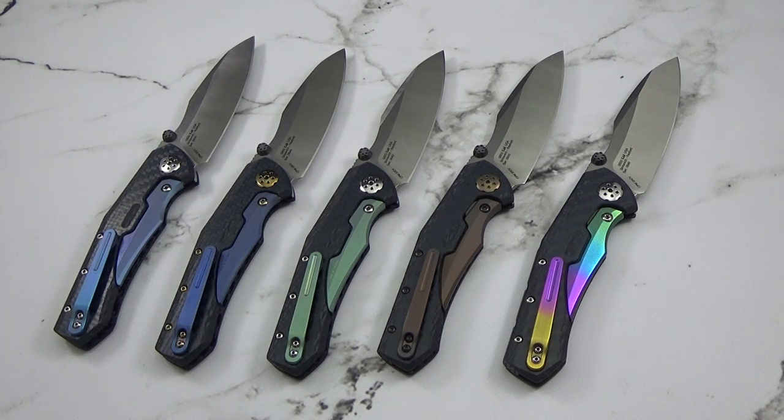Hey there everyone, this is Jeff Perkins at JD Cutlery throwing together another quick video on some of the new Zero Tolerance product that's come out this year. They have added a number of new knives to the lineup and honestly every one I've seen so far has really been another work of art. So let's go ahead and jump in on this one.